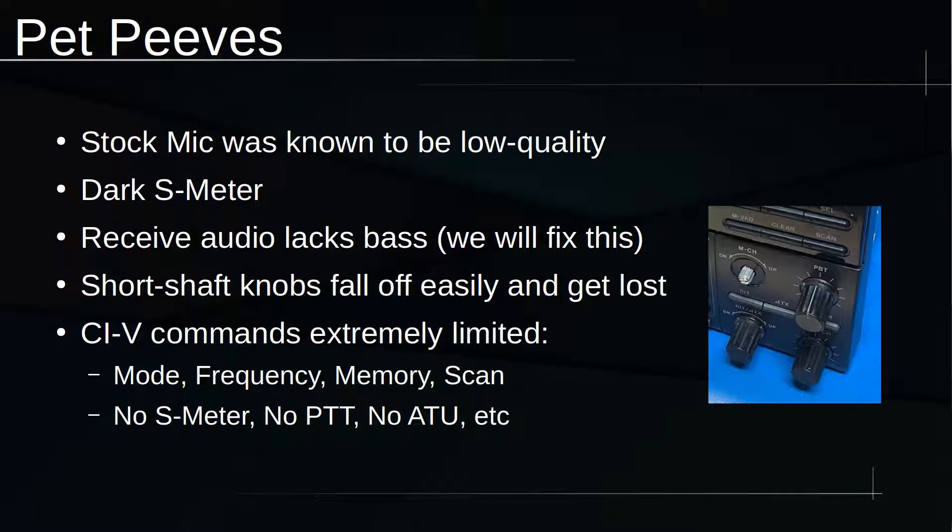I do have some pet peeves about it. The stock mic is known to be pretty bad. The S meter is pretty dark. The receive audio definitely lacks low-end, and I think we're going to be able to fix that. The knobs have really short shafts on the right-hand side, and almost all these used radios are going to be missing a knob because the shaft is so short. Also, the CIV commands are really limited — you can't read the S meter, you can't toggle the tuner, you can't even do PTT; you've got to use the accessory plug. So if you're looking for radio-to-computer control, this one's pretty limited, although it can still be enjoyable.